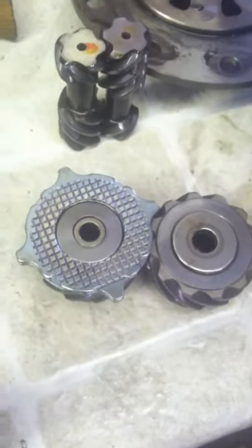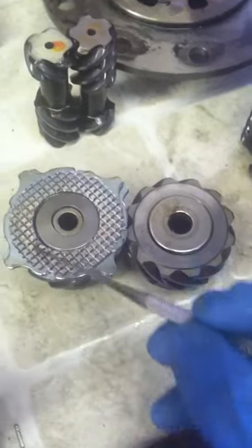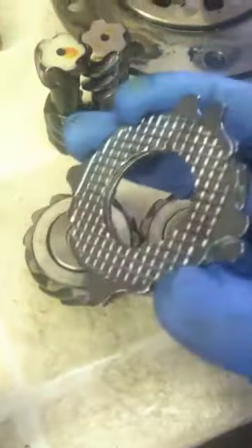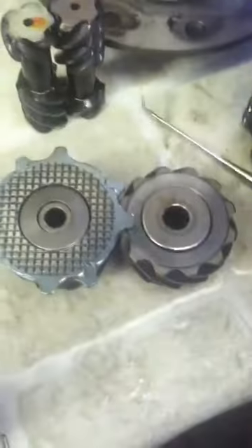Last video on this NB Torsen came in with a binding complaint. We've not been able to verify the binding complaint. The center washers, the center clutches, the steel clutches — they look great. They look very lightly worn. Nothing wrong with the Belleville washer spring stack. That all looks good.